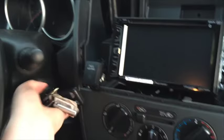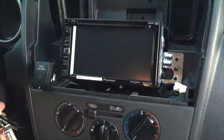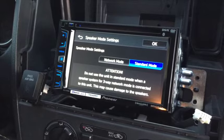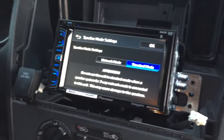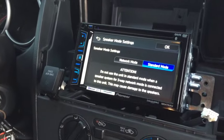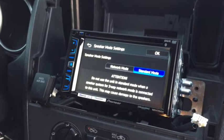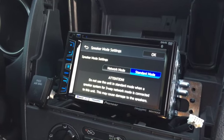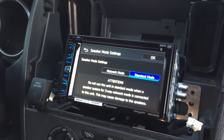Before we fully button it up, let's turn the key. First-time boot up — success! Now the difference between standard and network mode: network mode lets you set your speakers to an active configuration, choosing your frequencies and levels — essentially a built-in audio processor. If you don't know what you're doing, go with standard mode. In this instance I don't want to set up highs, mids, and sub right now, so I'm going with standard.